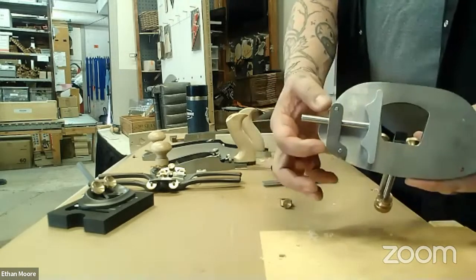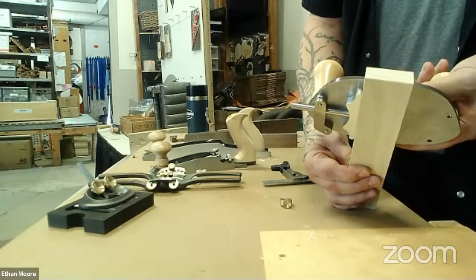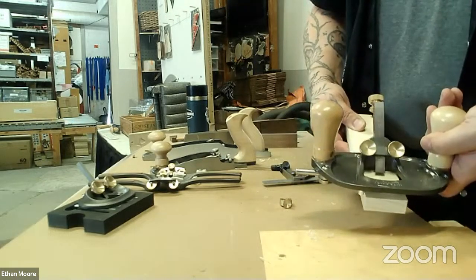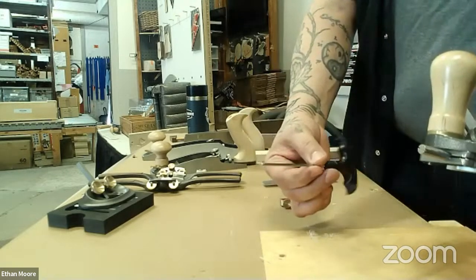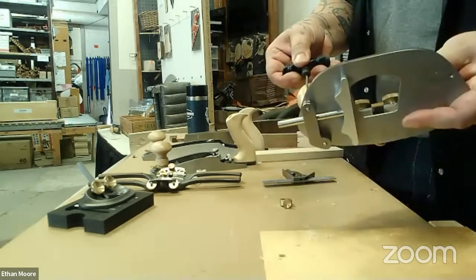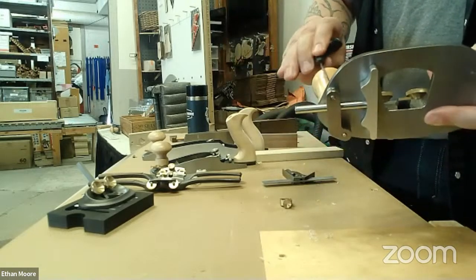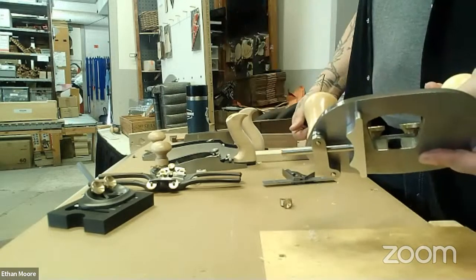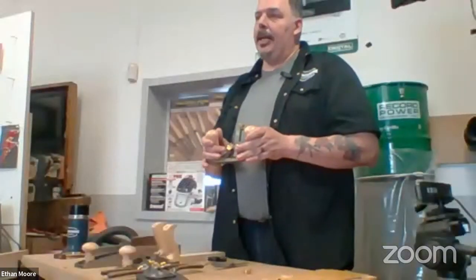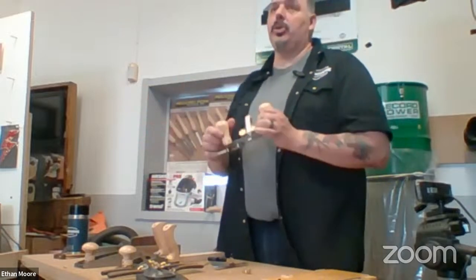It comes with the bits and pieces to basically attach a fence, so now you can work off an edge and cut a groove to match, to position it exactly where you want it on the board. They just use a hex wrench to attach that piece and then also allows you to loosen it here and make your little adjustment, then tighten it back up — nice and secure. Do the blades come in different sizes? They sure do.